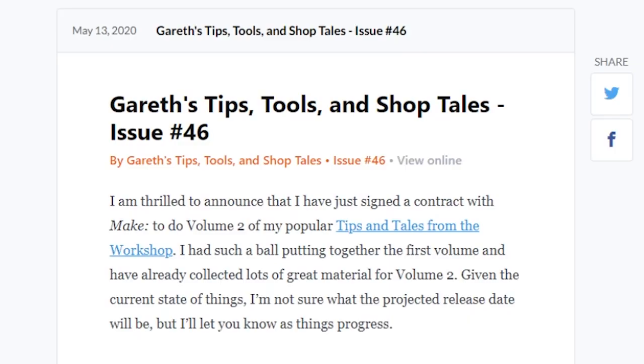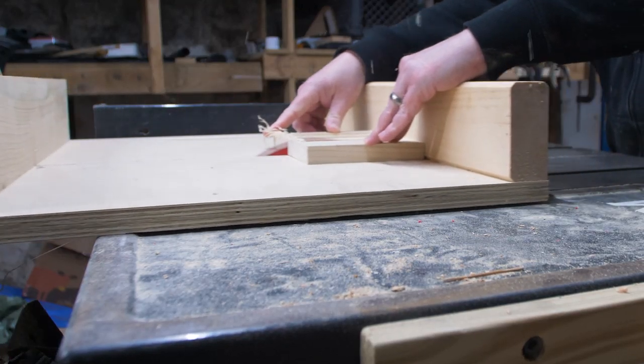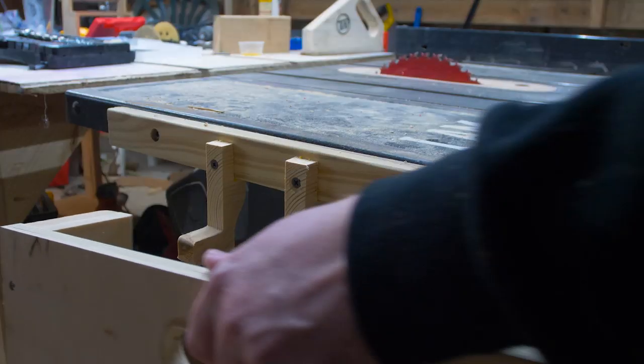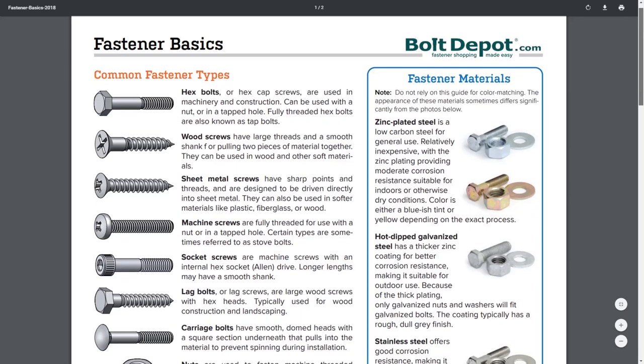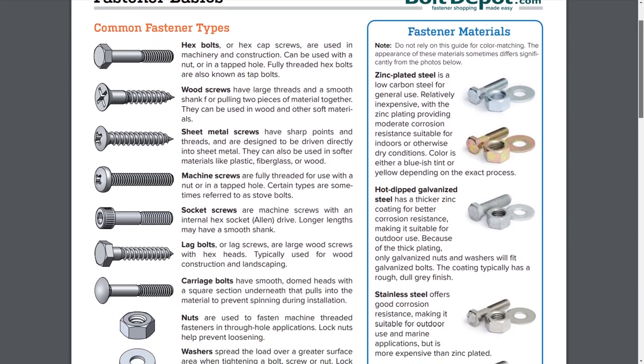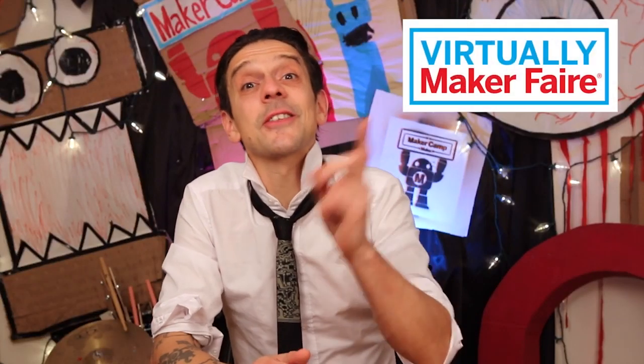In Gareth Branwyn's latest Tips, Tools, and Shop Tales newsletter, he features a tip from Maker Project Lab's own Tyler Weingarner, who made a holder for his crosscut sled on the side of his table saw. He also includes a great chart from Bolt Depot that helps demystify the naming conventions of different kinds of fasteners.